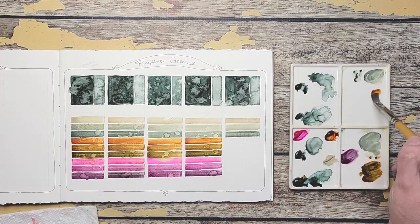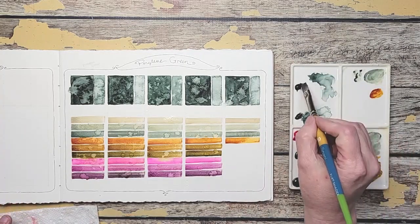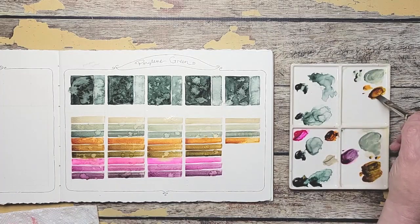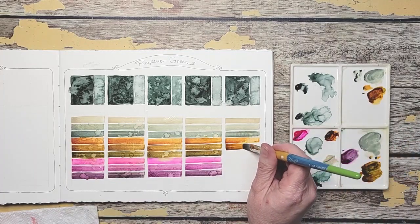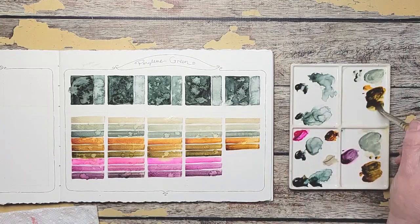I can't get over the closeness to Davey's Grey when you mix it with more green like this. Quinacridone — sorry — Quin Deep Gold now. I'm so glad I picked this color to mix with it. I need a little bit more gold in there. That's better.